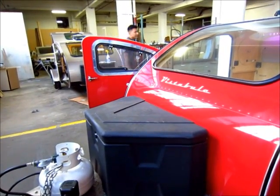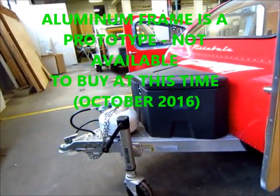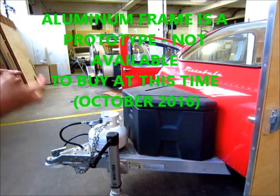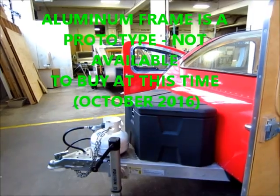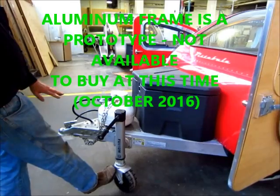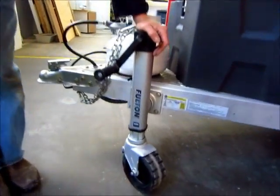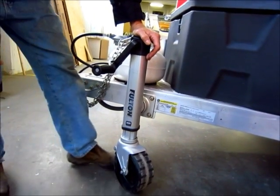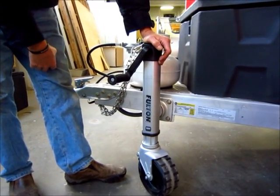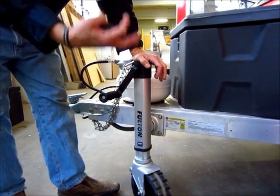This one happens to have an aluminum frame. We haven't resolved our aluminum frame yet - we're still looking for a fabricator to make them at a reasonable price. Prototype. But the engineering is getting resolved and we're excited about that. The wheel jack here is something new - it's an eight-inch wheel, and the capacity is much more than is necessary for this trailer. But we felt the look of it seemed to be the right scale for the way the trailer looked.